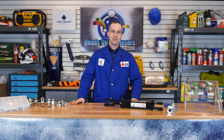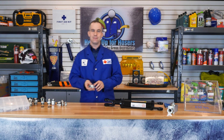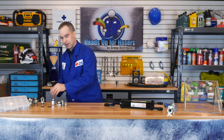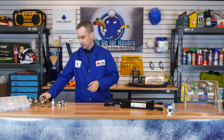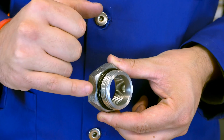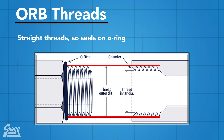ORB represents the third type of sealing action discussed so far on Heads Up for Hosers. For review: MPT seals by the threads crushing together; our JIC fitting seals on a metal to metal seat connection; and your ORB seals on an actual O-Ring. ORB has a straight thread, so no sealing can be done on the actual threads. Instead, an O-Ring provides a surface to seal on, making it more forgiving than a metal to metal seal and exponentially more reusable than sealing with crushing on threads like a pipe thread.